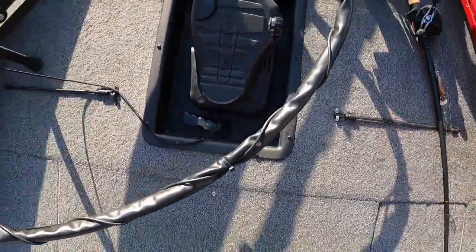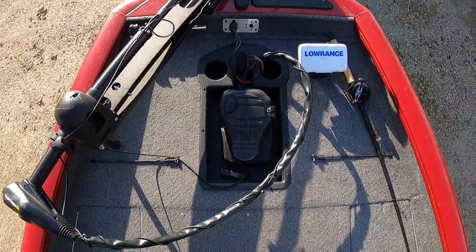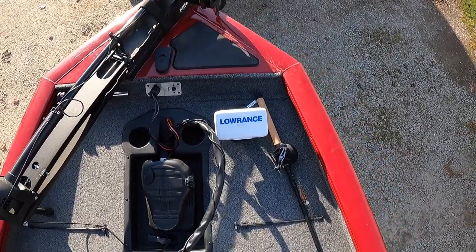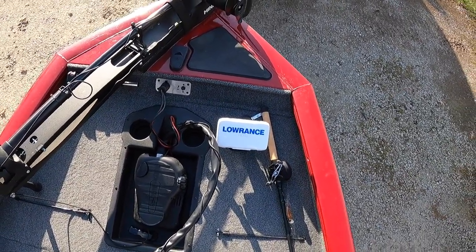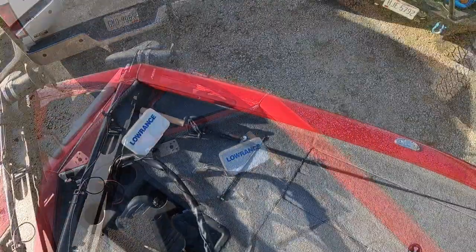On the front deck it comes standard with one rod strap, and I went ahead and added a second one on this side. It also has a recessed trolling motor pedal with two cup holders. There's another Lowrance Hook Reveal 5 up here with down scan, 2D sonar, the graphing feature, mapping, and contour lines.